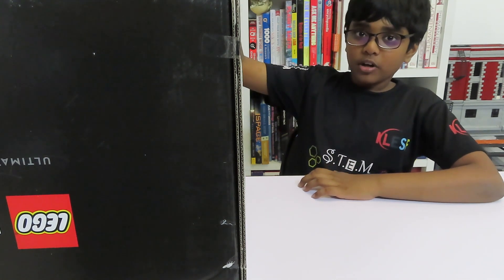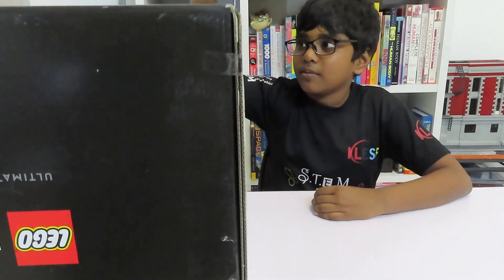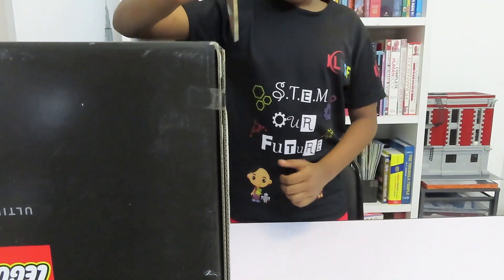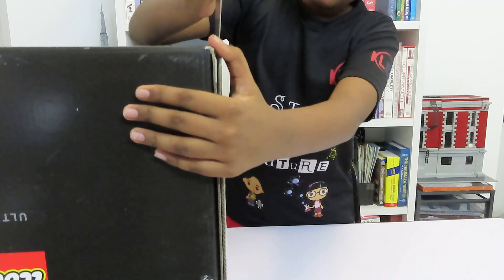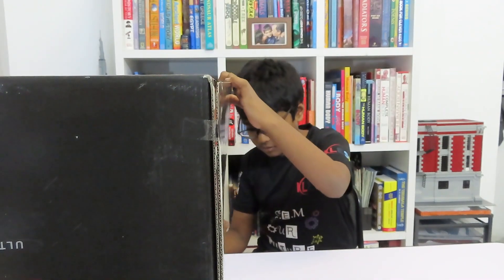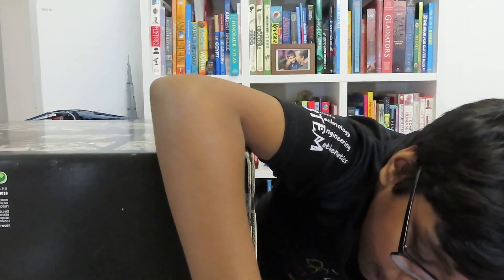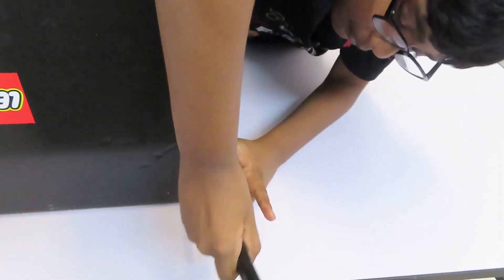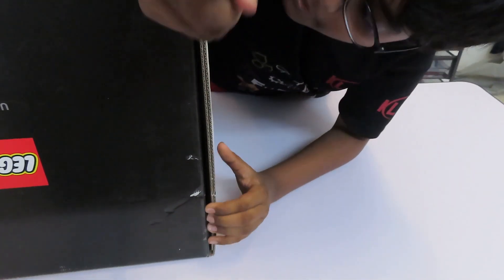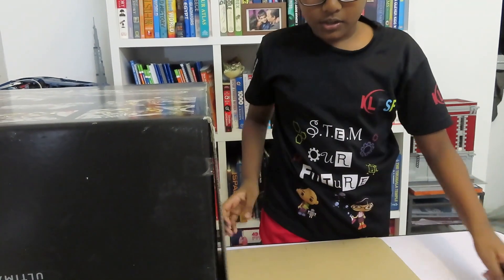Hello, today I am going to build the UCS Millennium Falcon and I am going to unbox it right now. It might take a long time to build this since it is the largest set in the world.